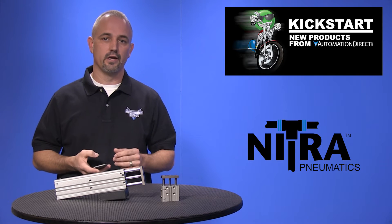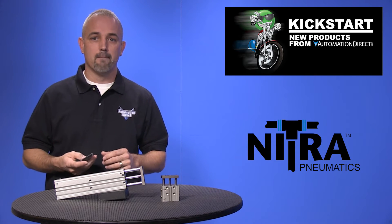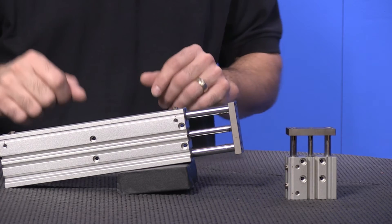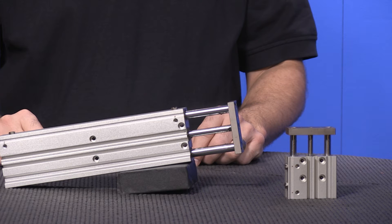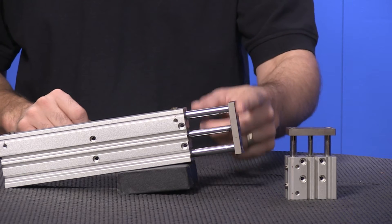Features include interchangeable with other popular brands, they will accept multiple 4mm cylinder switches on top or bottom, and they offer numerous mounting options. Fittings can be installed in either the top or the side of the air cylinder. They have bronze bushings for extra strength, chrome plated stainless steel guide rods, and mild steel tooling plates.